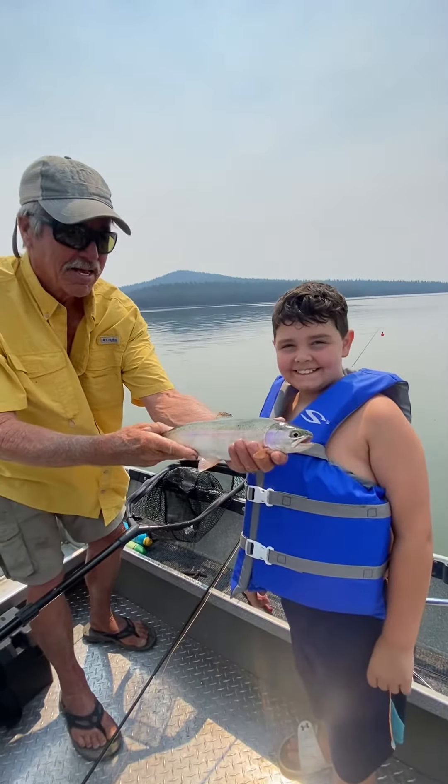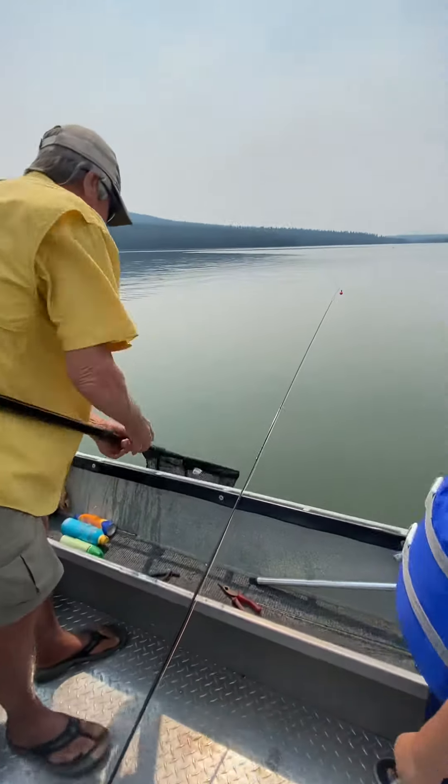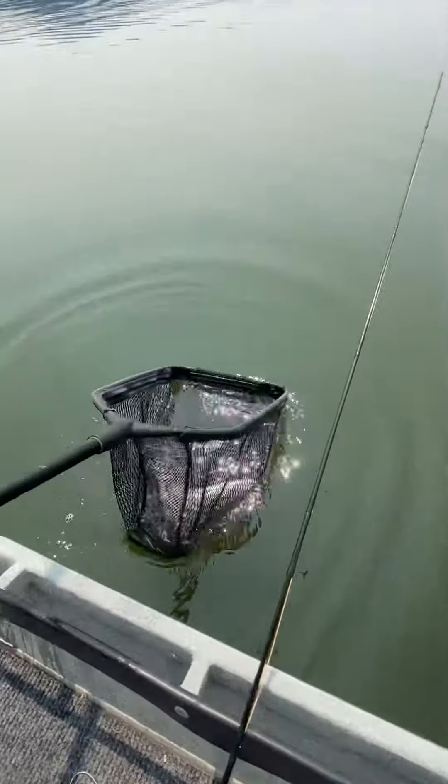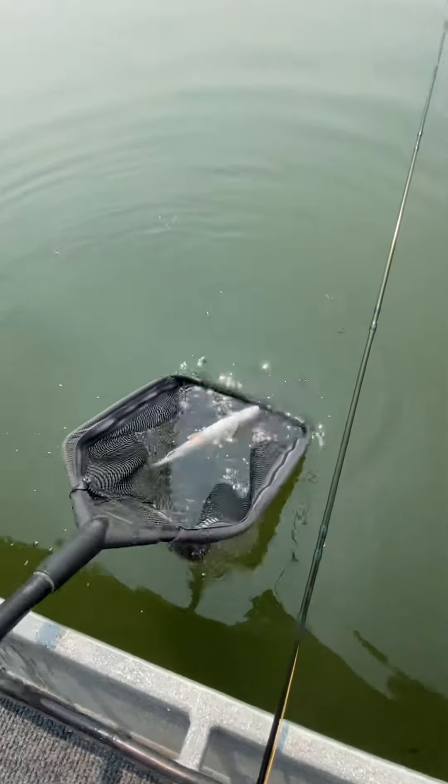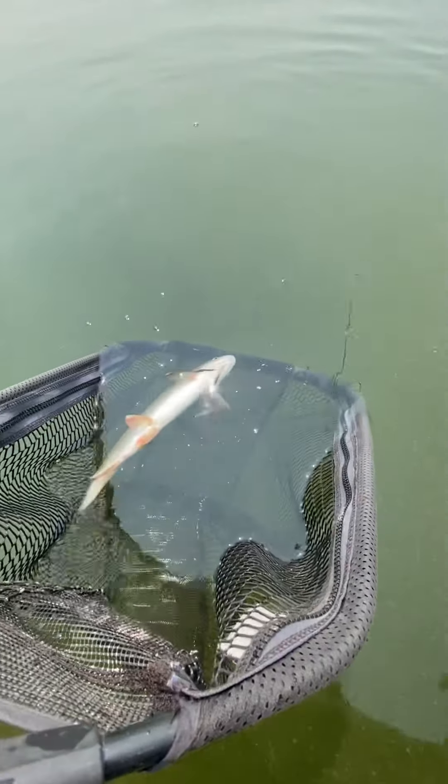There you go! Boom, boom, boom, boom, boom! Nice. Damsels — two of them. He's acting like he's dead. He's just tired. See, I always turn him over. He's in hot water — I'm gonna show you.